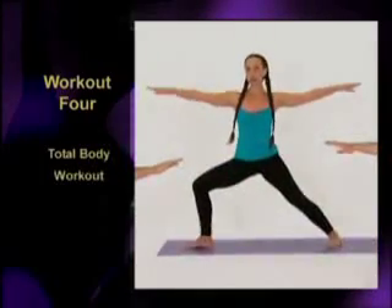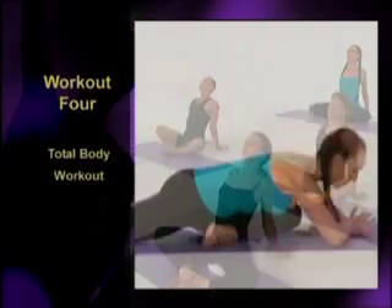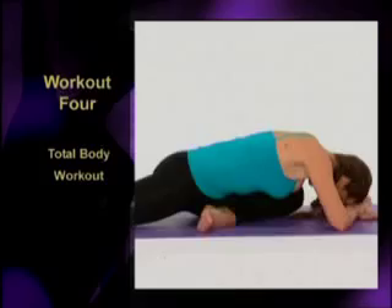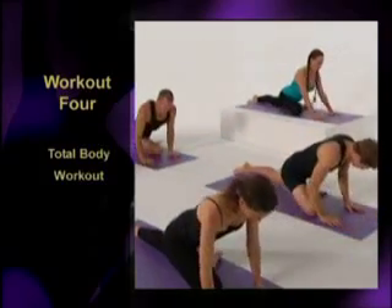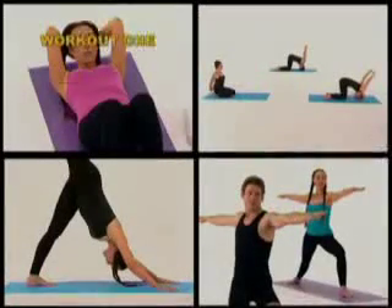Workout 4 is the more advanced combined total body workout. If you're a beginner, start by using the first three programs. And with practice, you'll be ready to take on the combined total body workout after about 8 to 12 weeks.